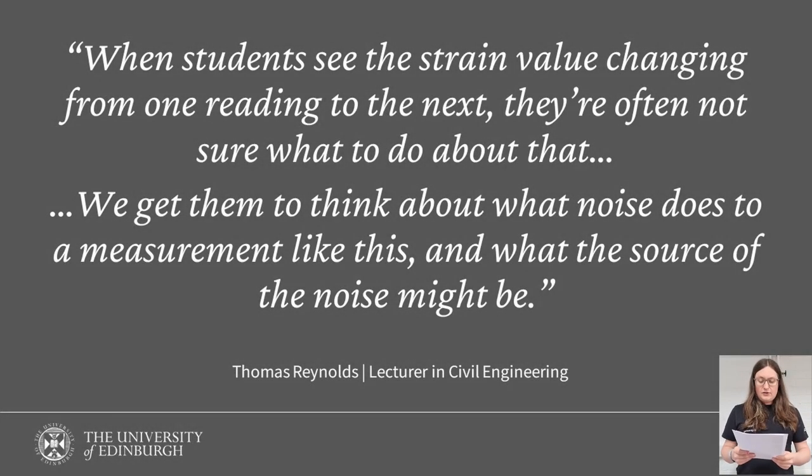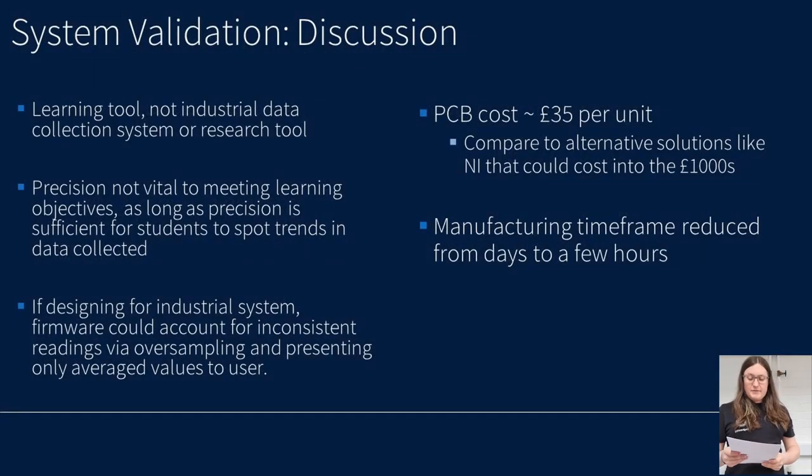Students' confusion regarding messy data would lead them towards implementing techniques like oversampling, averaging between samples and statistical analysis in order to expose the underlying mechanical theory. Our discussions led to the conclusion that if the data collected was perfect, then they might as well be running a computer simulation that mirrors theory one-to-one. There would be no point in doing practical experimentation as part of the teaching curriculum. It was clear from discussions with lecturers that this is a learning tool and not an industrial data collection system, and therefore the precision of the data is not the most important factor, as long as it is sufficient to enable students to see mechanical theory in action.